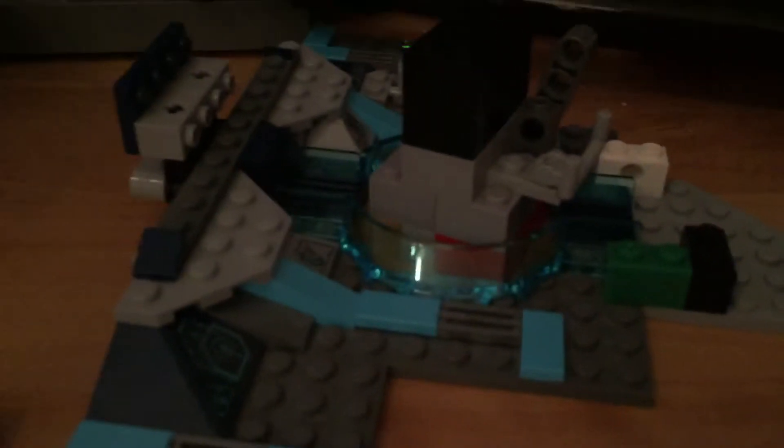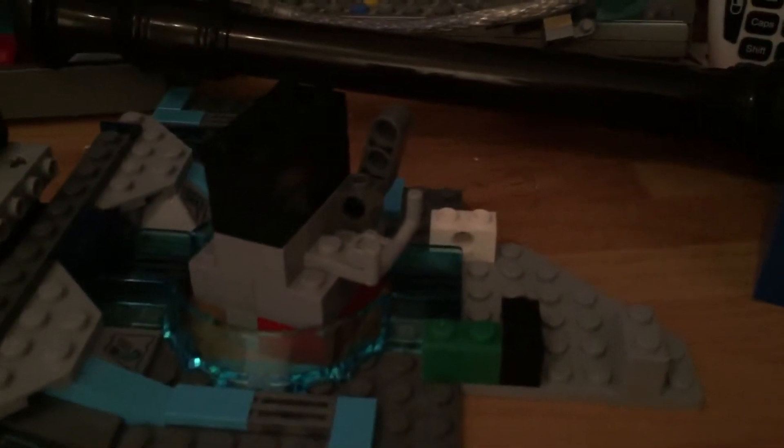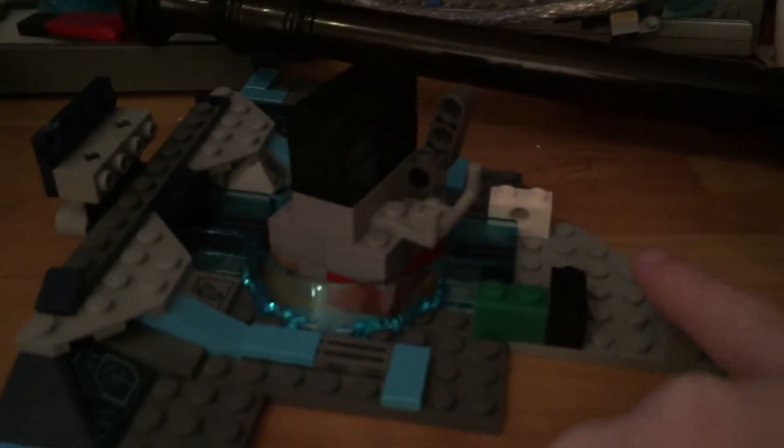Next up I'll be showing you — this is part of my Lego Dimensions portal, but I just took it apart because I couldn't be bothered to build something. Then I added this part and these controls, as you see.